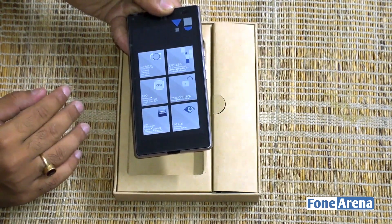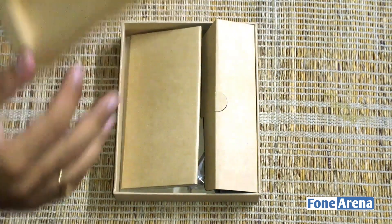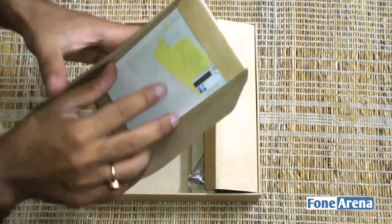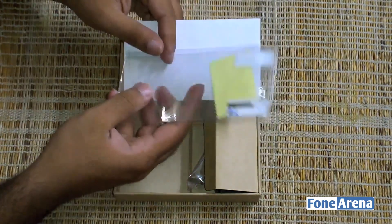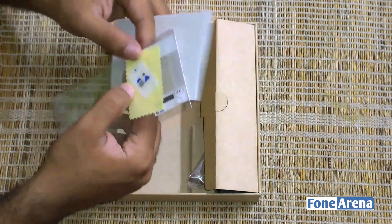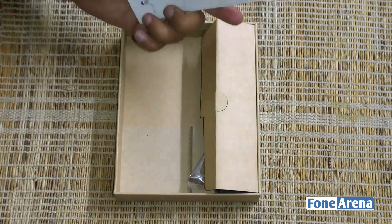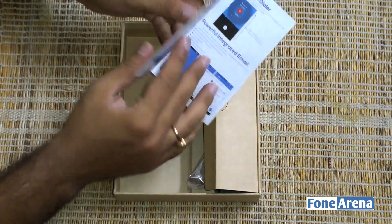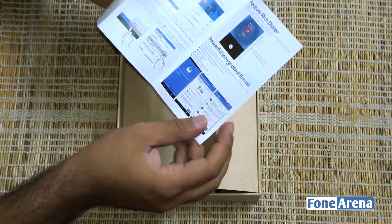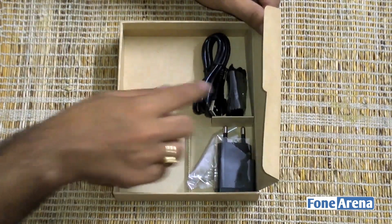Within the packaging is an envelope-like packaging material that includes the standard scratch card found with practically every smartphone these days. There's also a microfiber cloth, which is handy, and a hard card-like material that lets you easily apply the scratch card. Other than that, there's a small special features guide which talks about some of the enhancements made in CyanogenMod, including the rich dialer and the email system application.